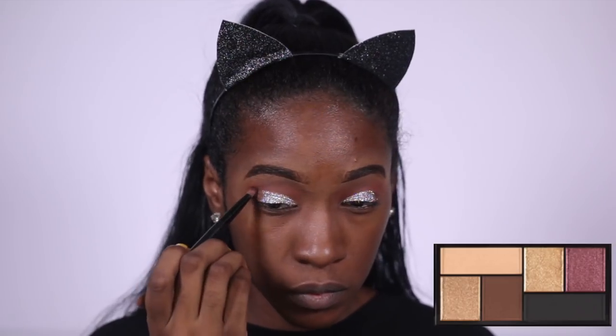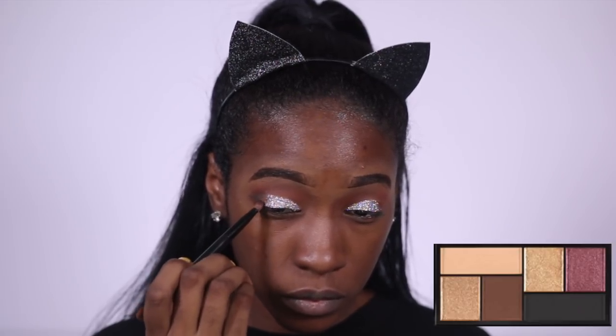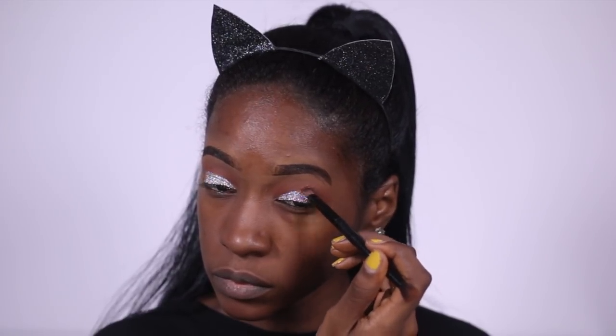Now I'm putting the black from the Maybelline x Shayla palette in my outer V, and I'm also going to use the brown from that palette as well to kind of blend the glitter and the black together.